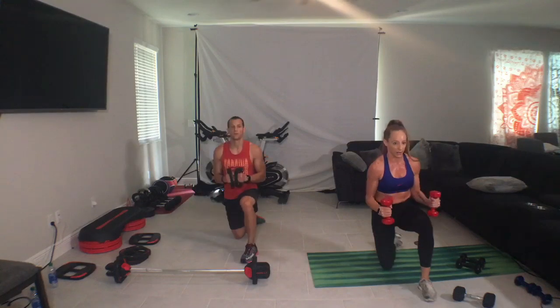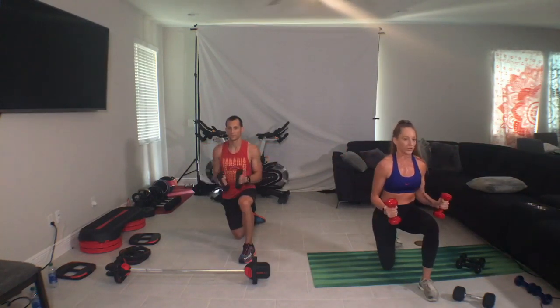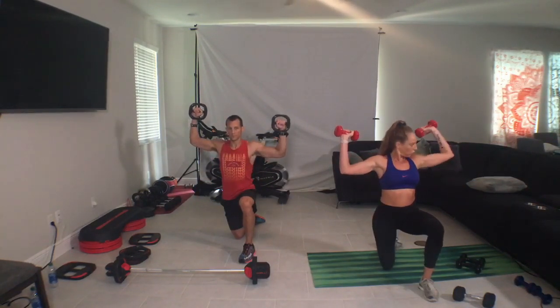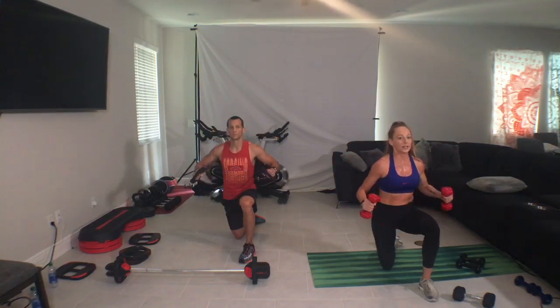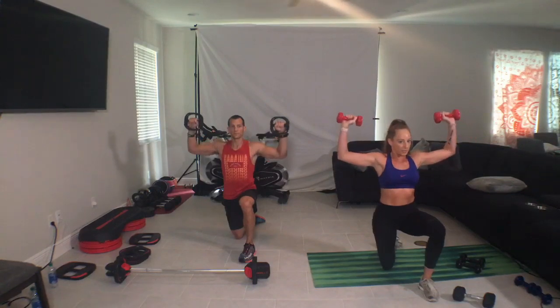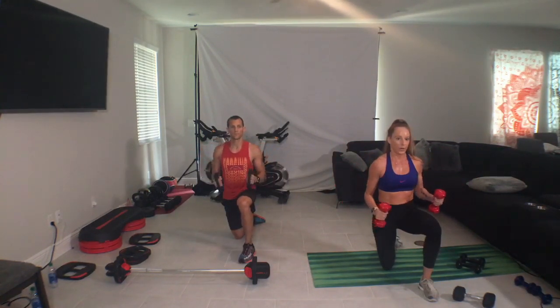Elbows in, side raise. Two, one, two, one. Alright guys, we're going to add on. Rotate — so we put it on the elbow, open through the chest. And as we open, I want you to push into the front foot, squeeze into the elbow. One more.